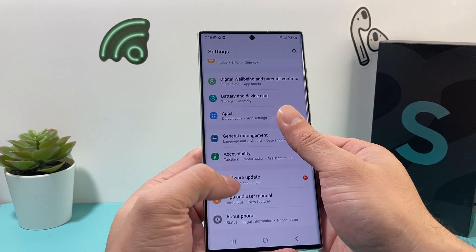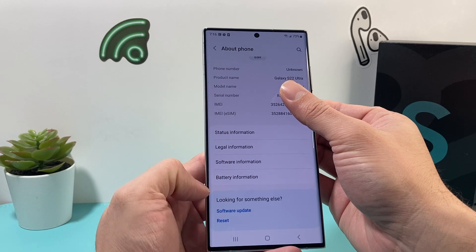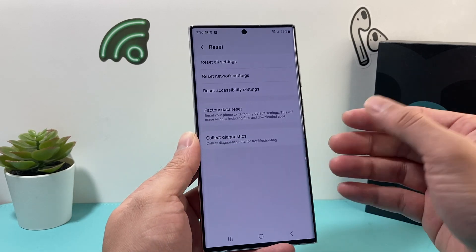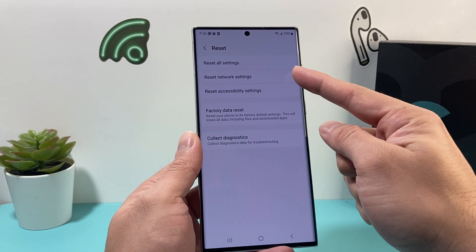You're going to click on About Phone. All we're going to do is look for the reset option at the bottom here, and we're going to click on that reset option. Once you do that, we'll get to a menu to do different sorts of resets. The option for a network reset is the second one.